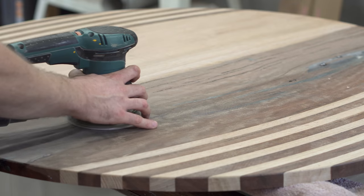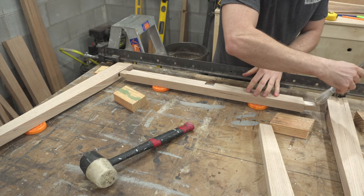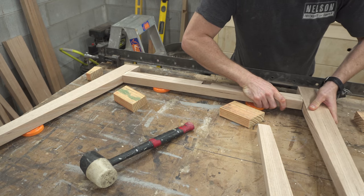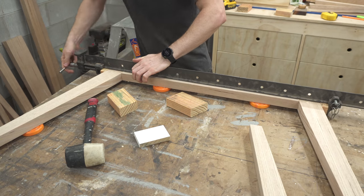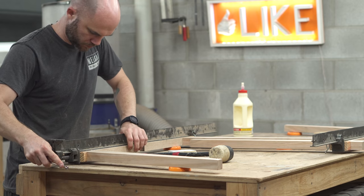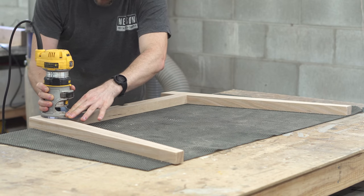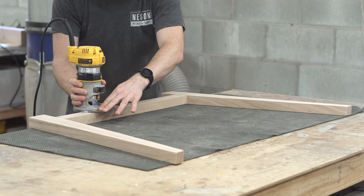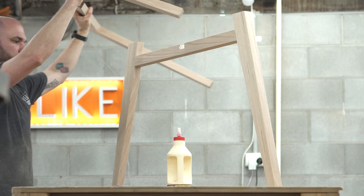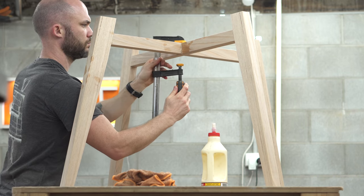After a lot of sanding of all the parts, I could get on to the glue-up. I glued up the two halves of the leg assembly separately — what's nice is that because of these angled tenons, you just put a clamp on, cinch it together, and it automatically puts the legs into the correct angle and position. Then with both halves glued up, I could glue them together in the middle with the half lap join.